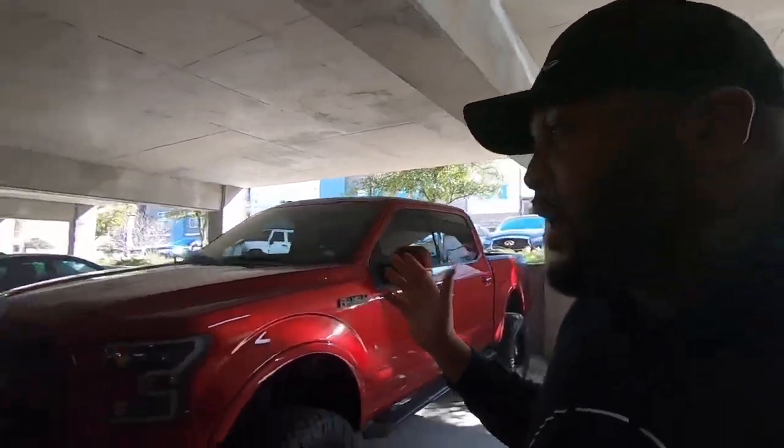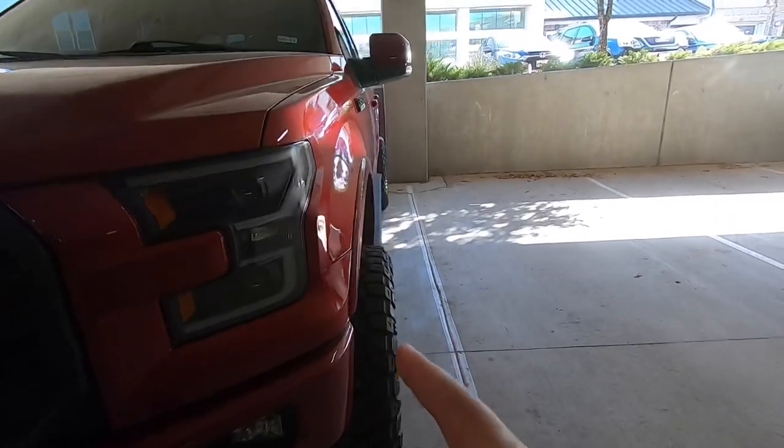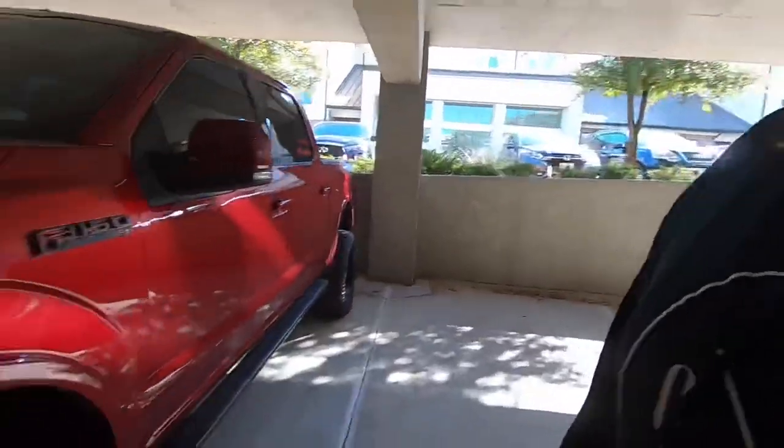When you talk about offset, there are three measurements: you're going to have zero, which is basically neutral, then you're going to have positive and negative. Like a lot of you, I first thought positive offset gave you that stance — meaning how much the wheels stick out from the body of the truck. That's actually incorrect. When your wheels stick out like that, that is negative offset. Zero is neutral, positive means more in, negative means more out — more poke, more stance.